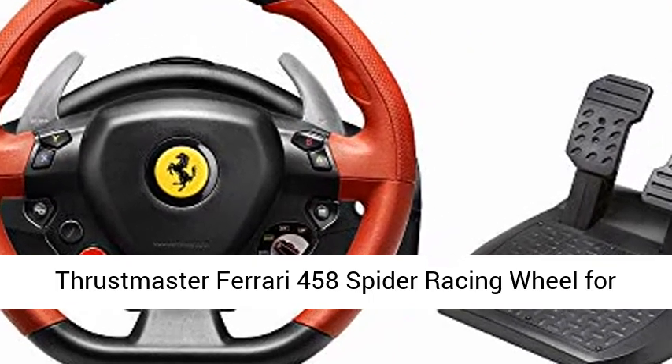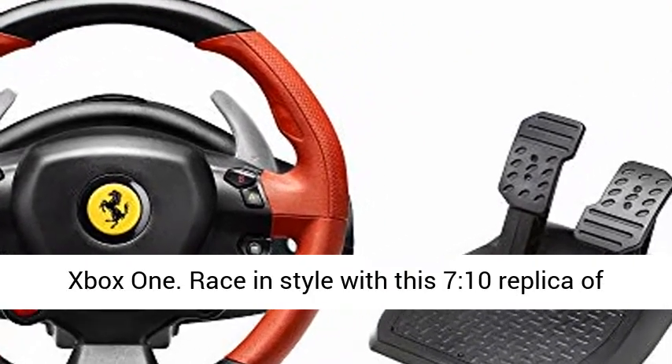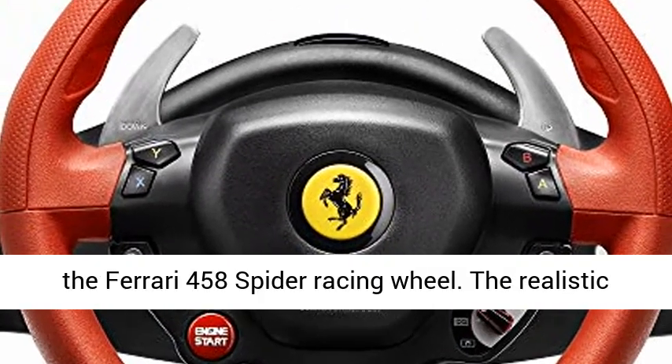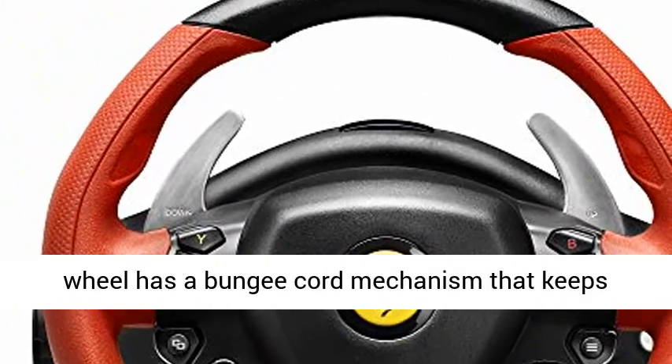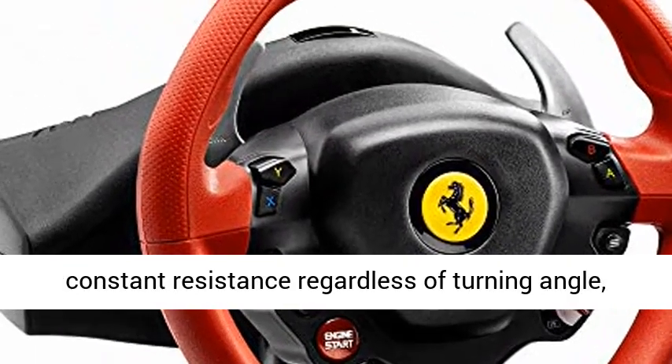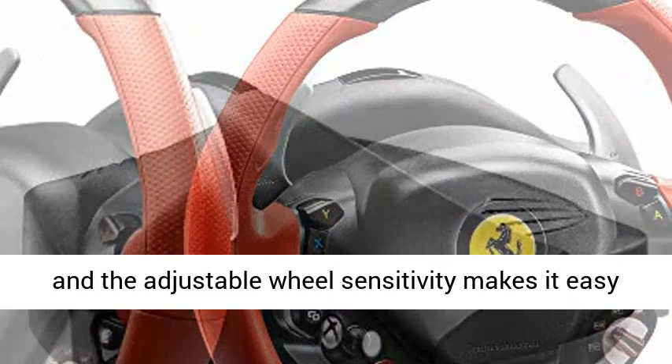Thrustmaster Ferrari 458 Spider Racing Wheel for Xbox One. Race in style with this 1/10 replica of the Ferrari 458 Spider Racing Wheel. The realistic wheel has a bungee cord mechanism that keeps constant resistance regardless of turning angle.